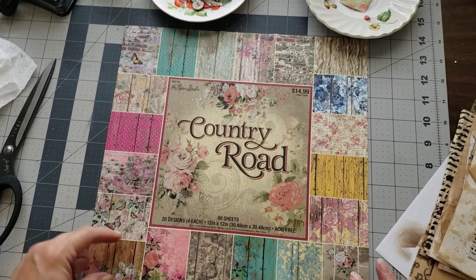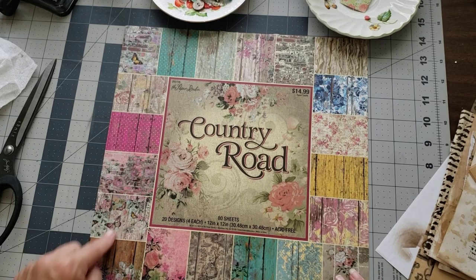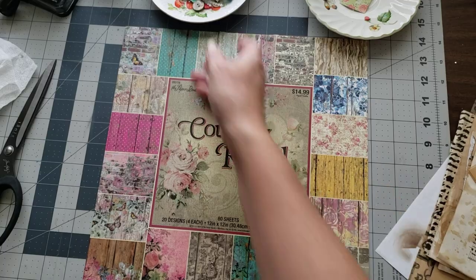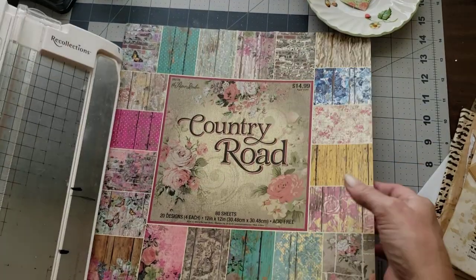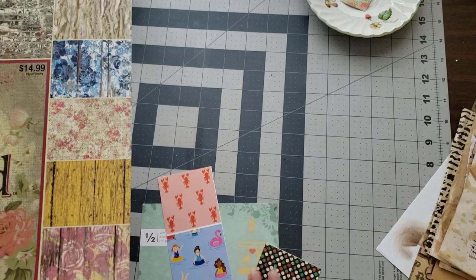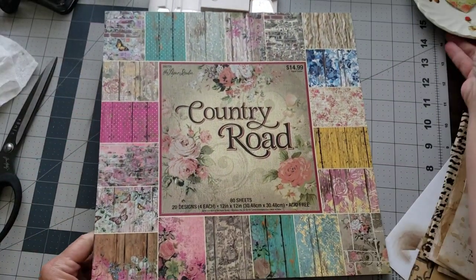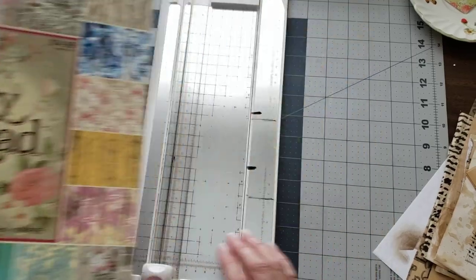You can cut these into little squares, or you can cut them into whatever size tags you want. I'm just going to do some chopping here real quick. I'm going to cut these up and scoot these over out of the way because I was going to use these to play with as well. Let me scoot some of these over out of the way.